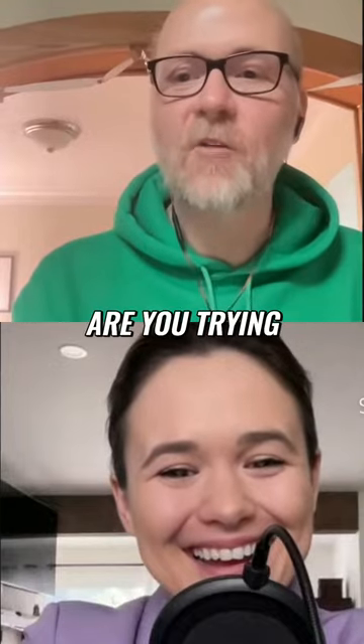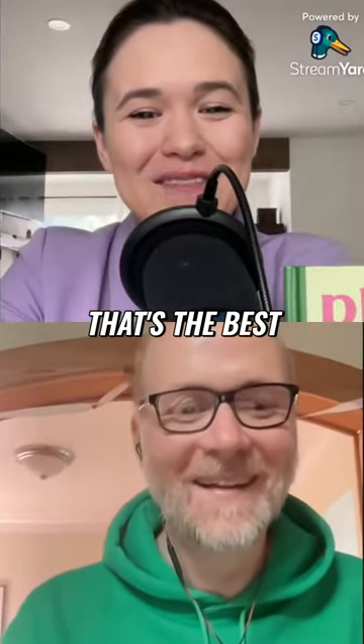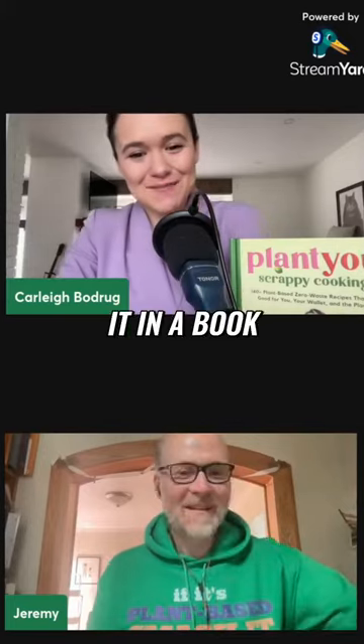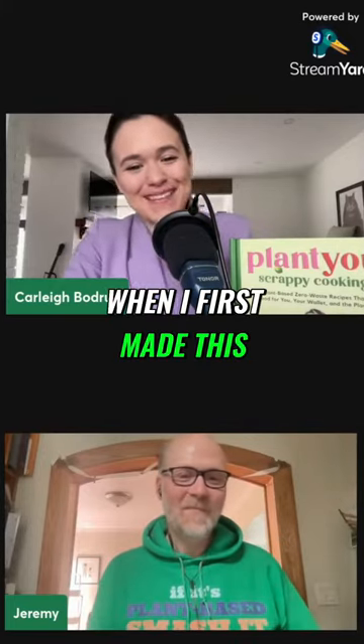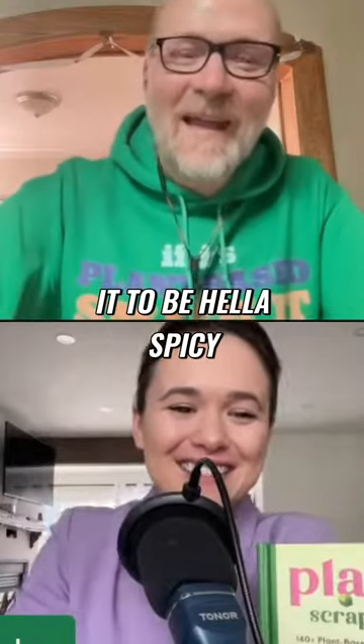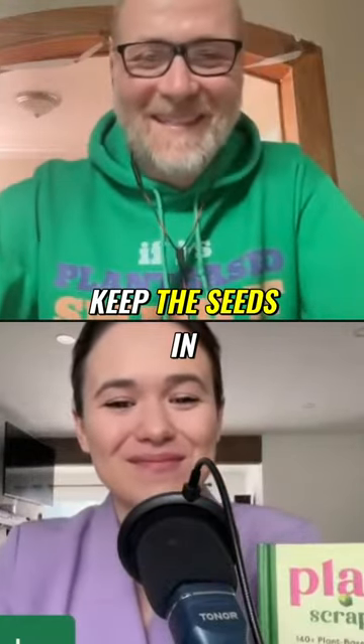My son's reaction — I wish I had taped it — was 'Are you trying to kill me?' You need to put that in the headnote of the recipe if it makes it into a book. Like, 'My son asked if I was trying to kill him.' If you want it to be hella spicy, keep the seeds in.